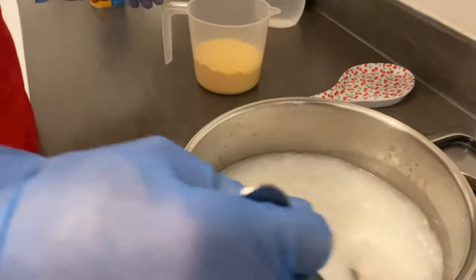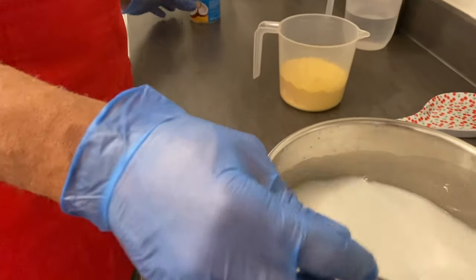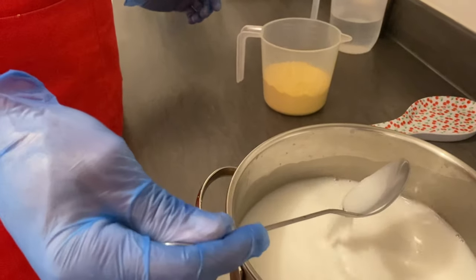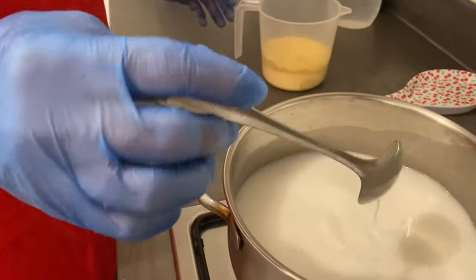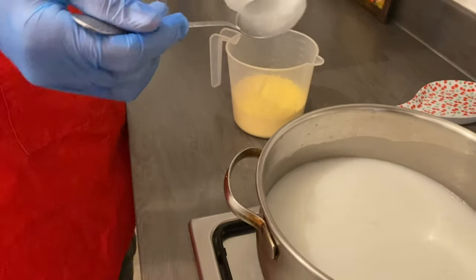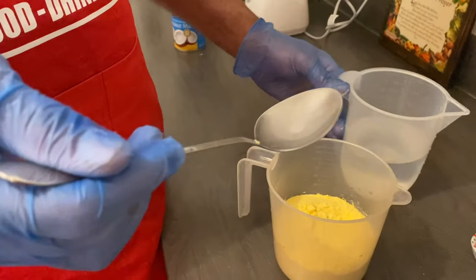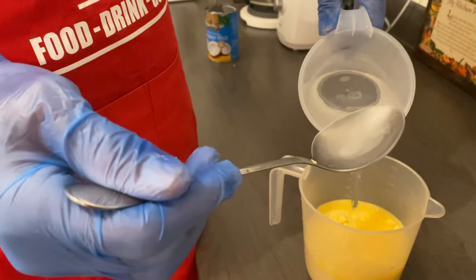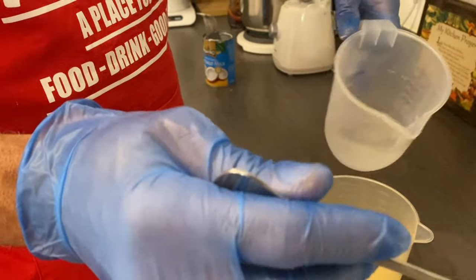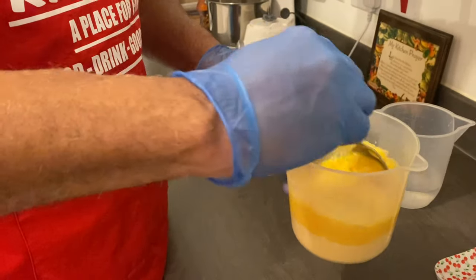I'm gonna stir this a little. The milk is melted. I'm gonna add now to my cornmeal some water. You never add the dry cornmeal to your hot water — you're gonna be in problem. So this is two cups of fine cornmeal.